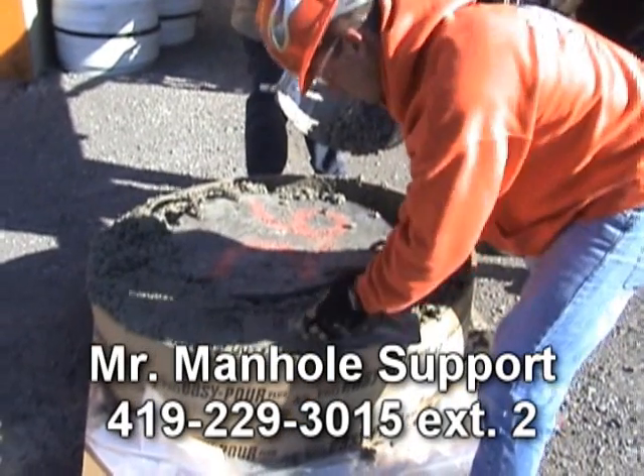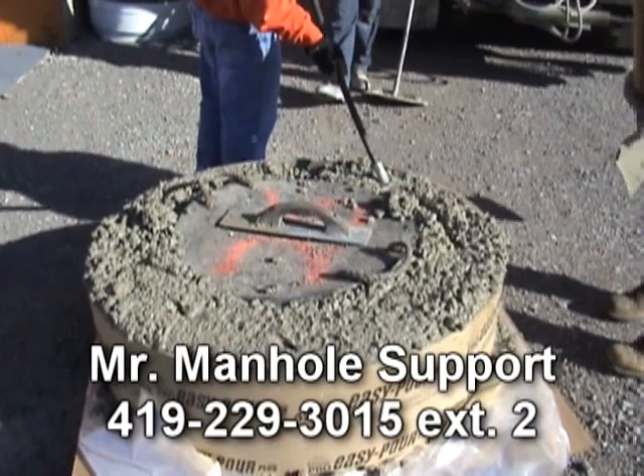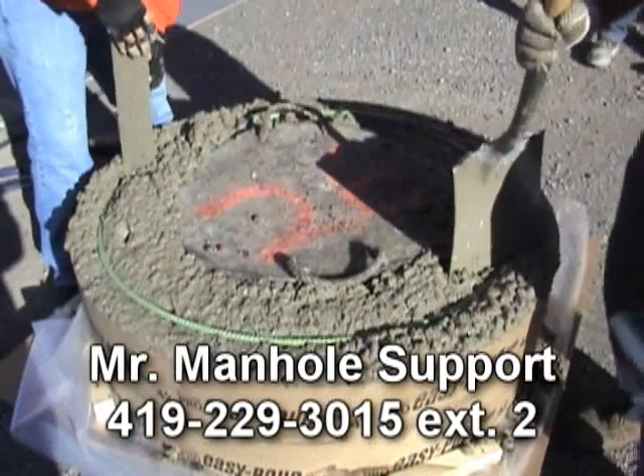If you have any questions regarding the Mr. Manhole off-road method, please contact Mr. Manhole support at the number on the screen.